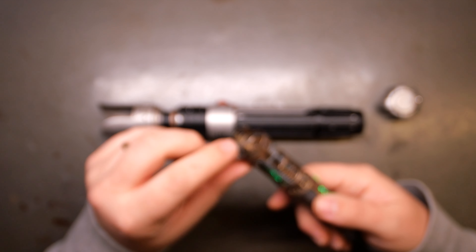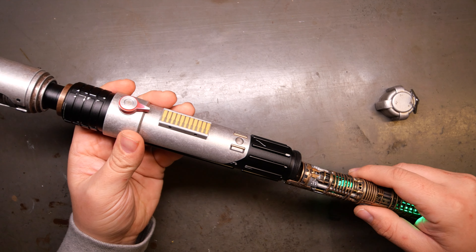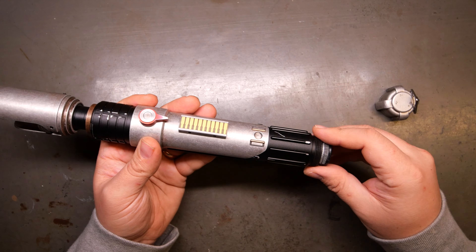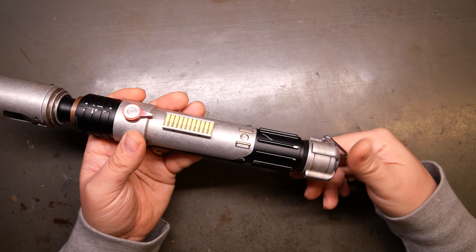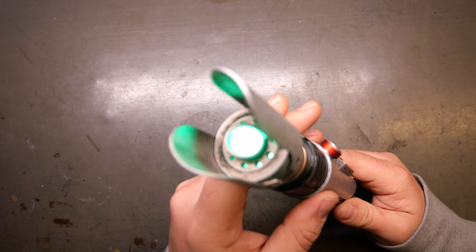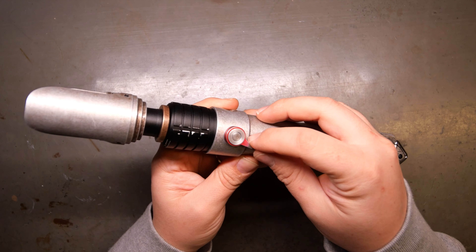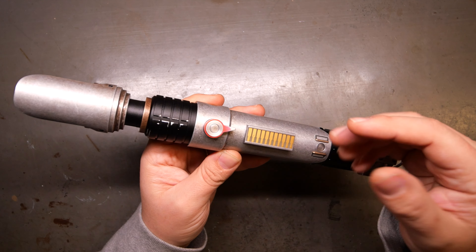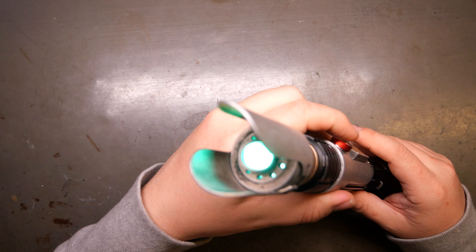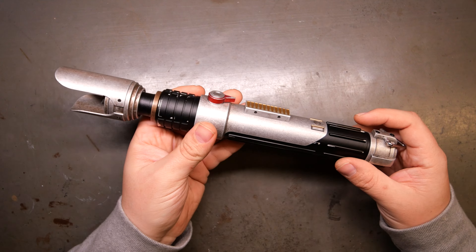So this has a J-lock system right here, which is really great. This just locks into the hilt — you put it in kind of on an angle and then twist it, locks in, and then you put the cap back on and that makes the connection on the inside to the power right here and the auxiliary. Works both ways — twist on, twist off. Really, really great blade plug.